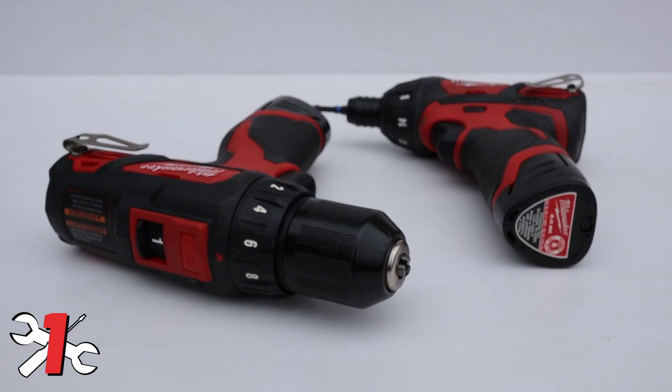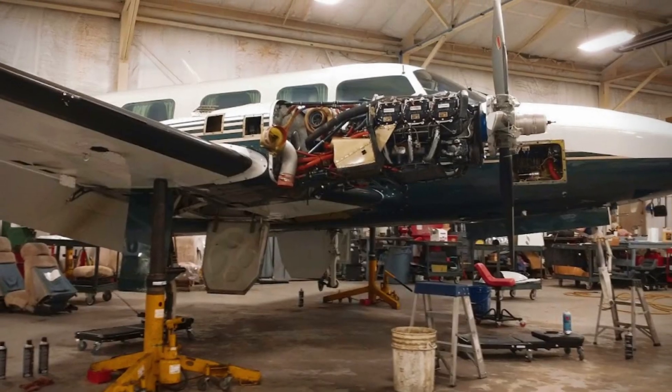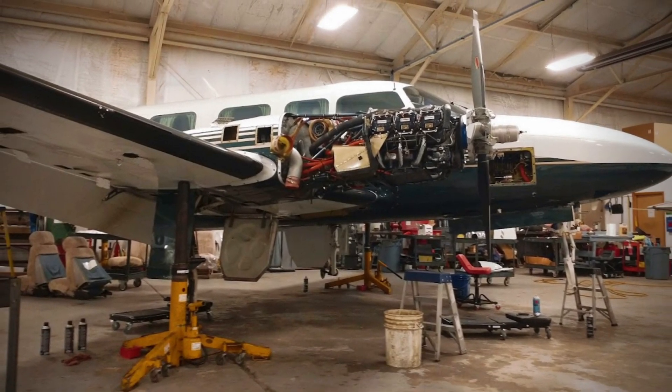First up, you really need some kind of cordless drill or driver, or maybe even both. When you're just starting out on the job, they don't really know what you're capable of, and probably your first task is just going to be opening or closing inspection panels. Some airplanes, like a Navajo, have quite a lot of them. You don't really have the time to do each one with a regular screwdriver, and not to mention your body would probably be hating you for it afterwards.